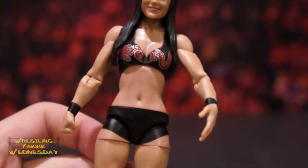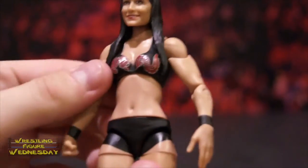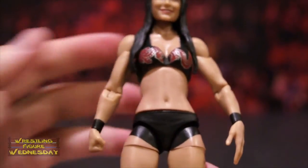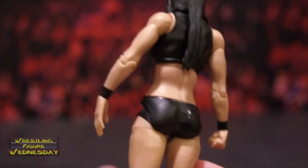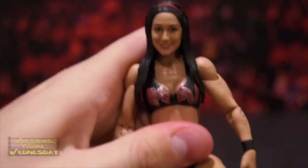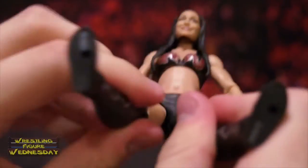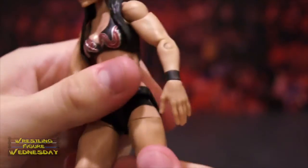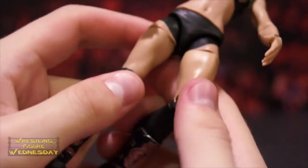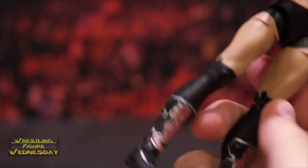She has a closed fist on one hand and an open hand on the other. I'm not a big fan of this open hand — I wish they would change that. Looking at her lower torso, she has a swivel waist. You can see her belly button there — a nice little cool detail they added. She has short black tights with wrinkles to make it look authentic, and ball-jointed legs that go up and down as well as outward, plus a swivel thigh joint and regular basic knee joints.